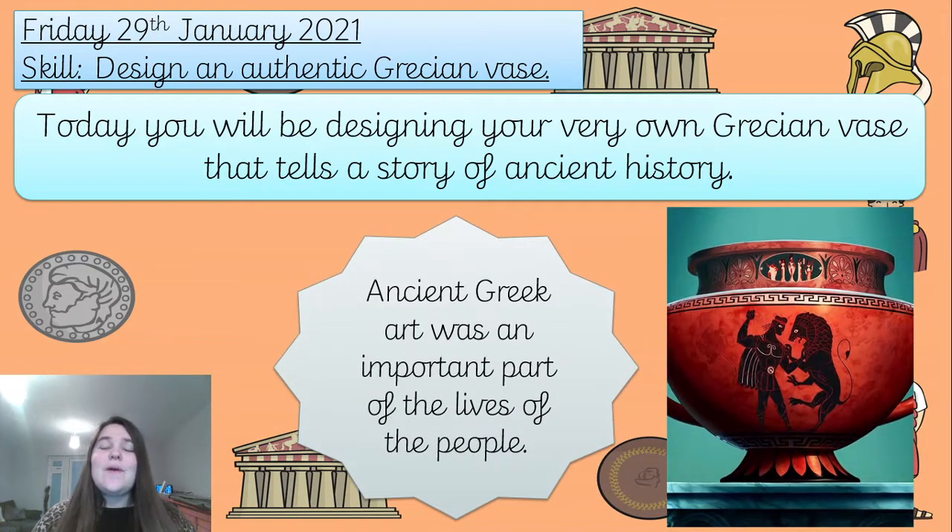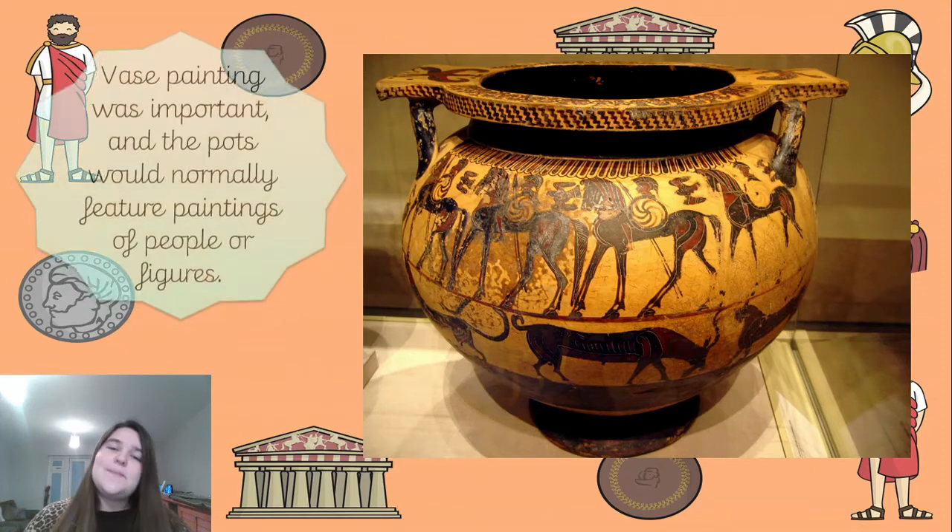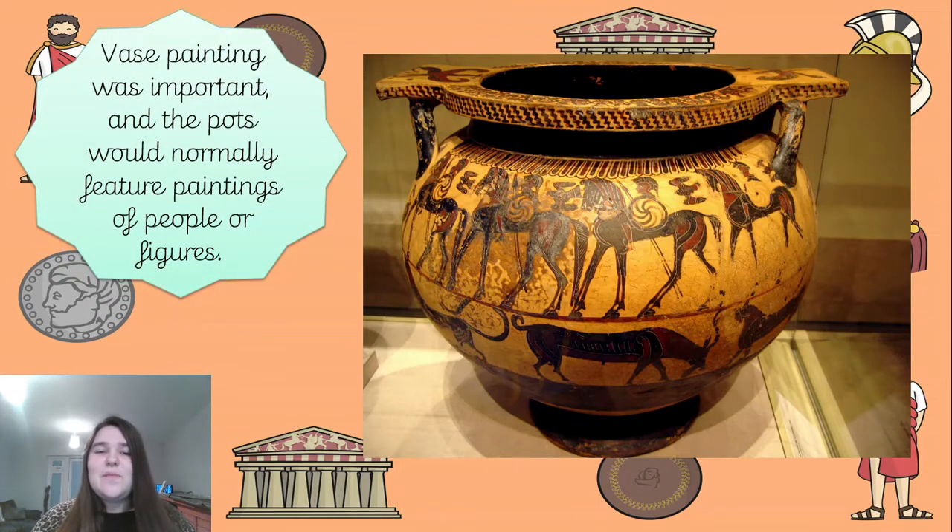Greek vases were a very important part of their lives. If you have a look at this one here, we can see we've got some warriors, we've got animals, we've got some horses - this is a lovely artifact, it's been well kept. Vase painting was important and pots would normally feature paintings of people or figures, and they always told a story. That is how, through the vases, we have been able to find out more about the ancient Greeks.